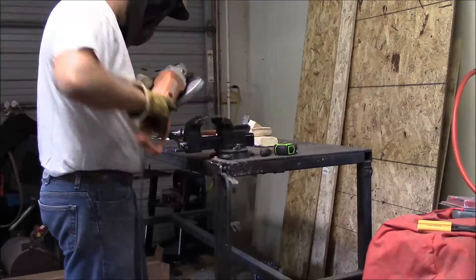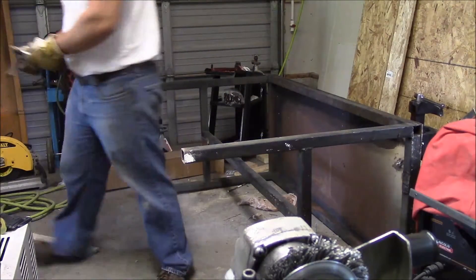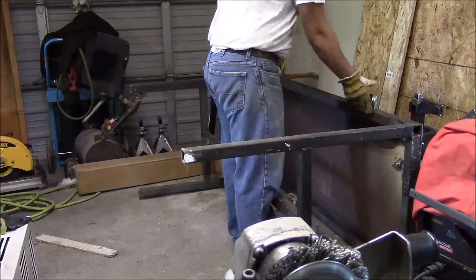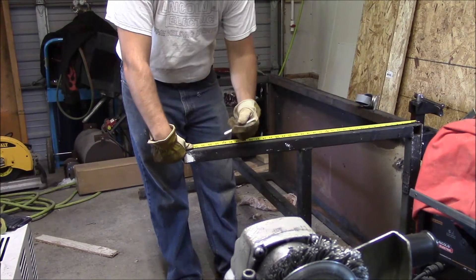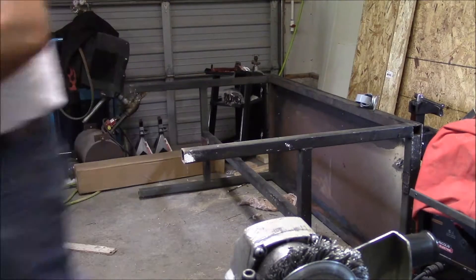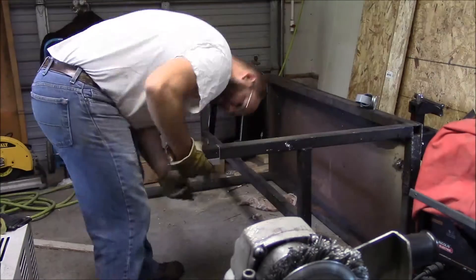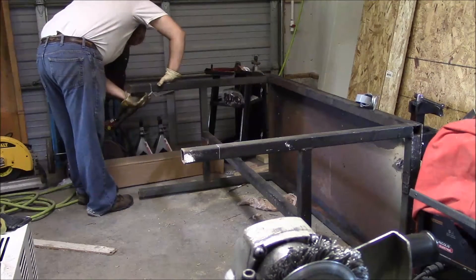So let's get started. The current height of the table is 38 inches and the height of the new caster is 4 inches. So I'm going to take 5 inches off just to drop the table height a little bit, marking it at 33 inches.